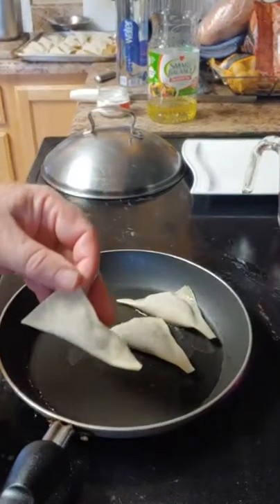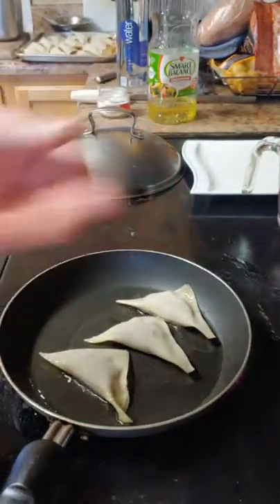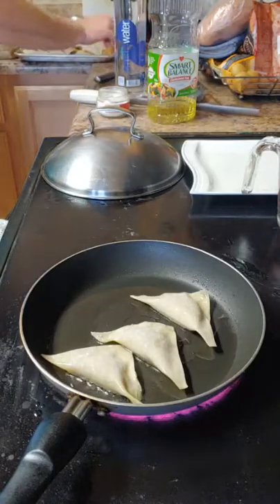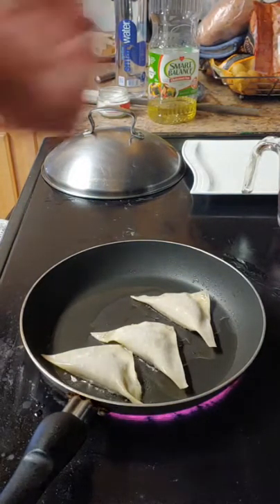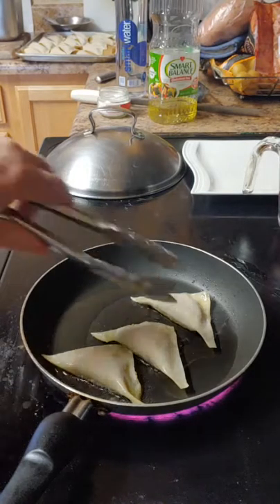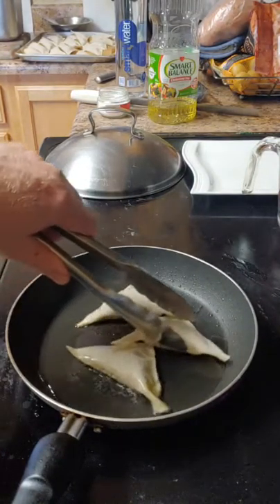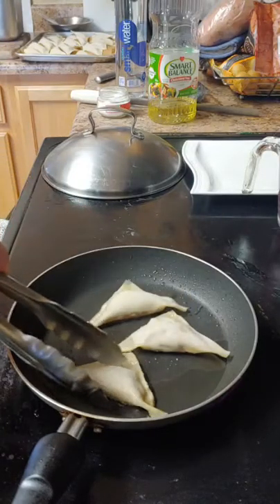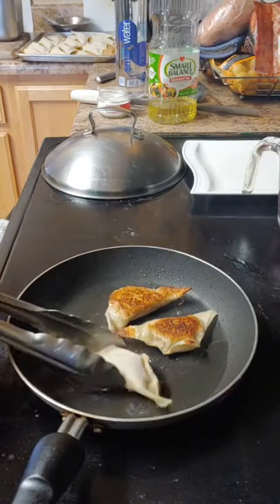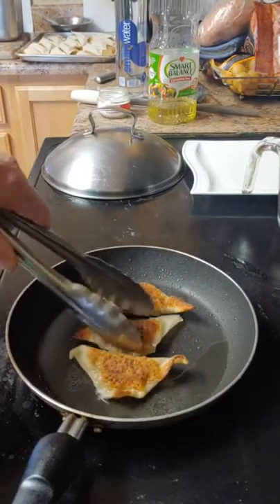When putting anything into a frying pan of oil, you put the side down and push away from you so that if there is a splatter, it goes away from you, not onto you. We're going to let those sear up a little bit. The goal is to get them nice and golden crispy on one side, and then we'll flip them to the other side. They don't take a long time — you can see it's already starting to brown up.